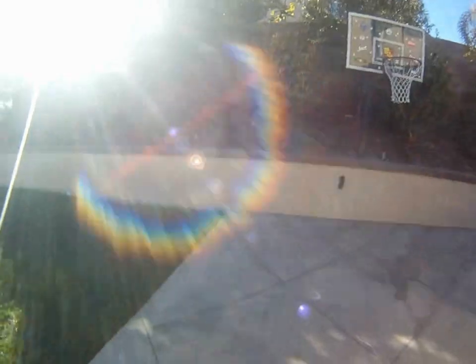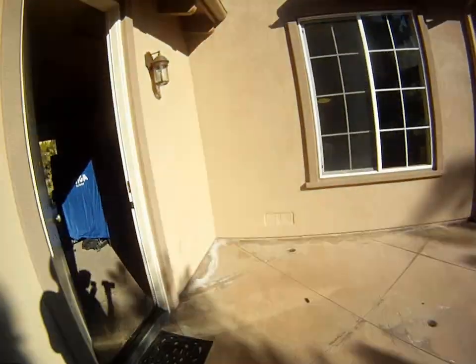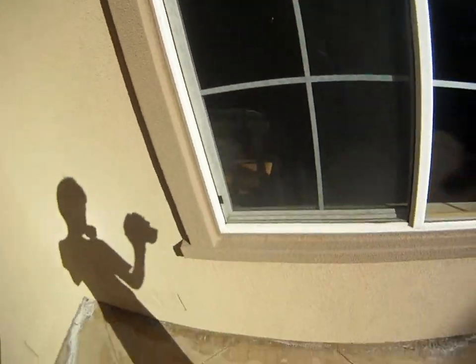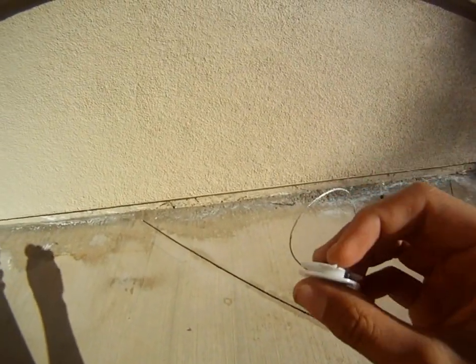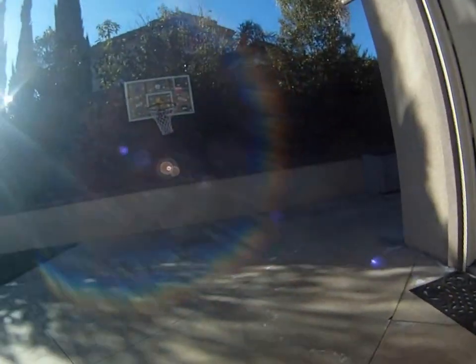Throw another. Internals are starting to fall apart. There goes the coil thing — as you can see it's like a little wheel that spools up on this. It looks like that gear right there spins something. I have no idea, but I'm gonna do one more throw.